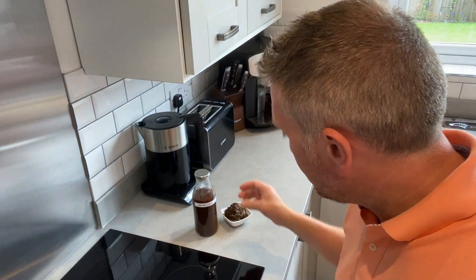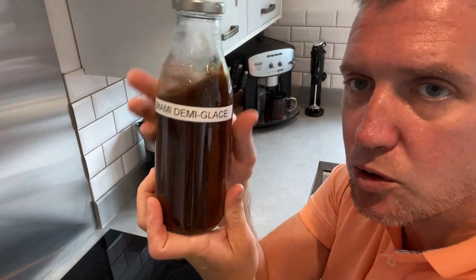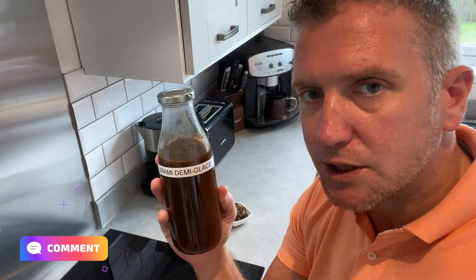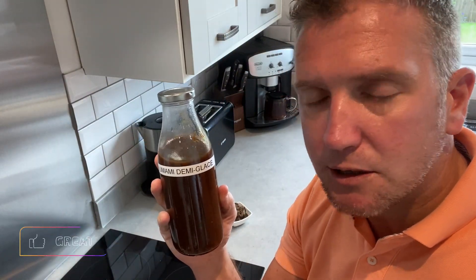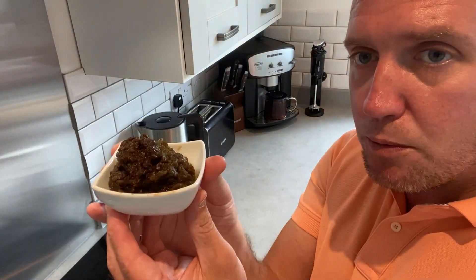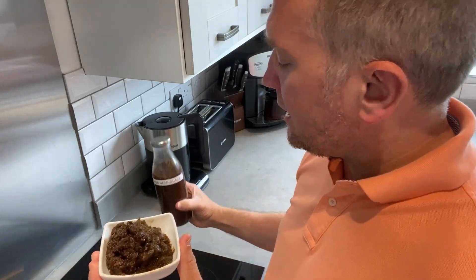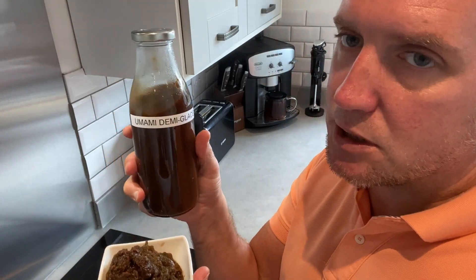And here we have it — the umami demi-glaze sauce. It's absolutely perfect to transform whole food plant-based and vegan recipes, so please check out my other flavor bomb recipes. Don't throw the pulp away — there's an absolute mass of flavor there. This wouldn't be a demi-glaze if it wasn't sieved.